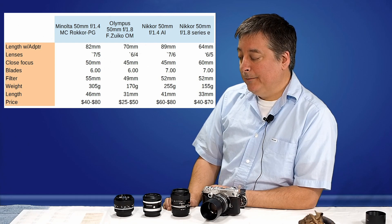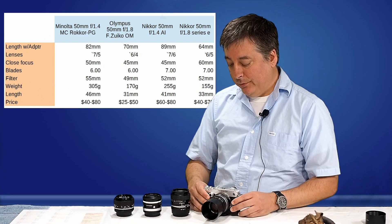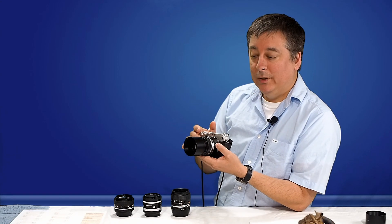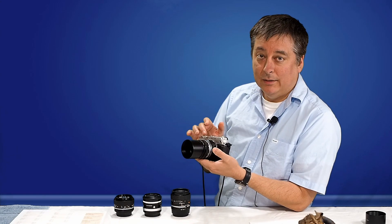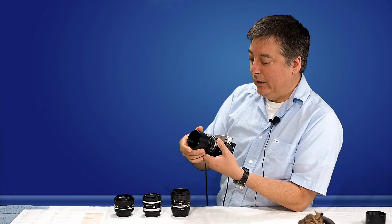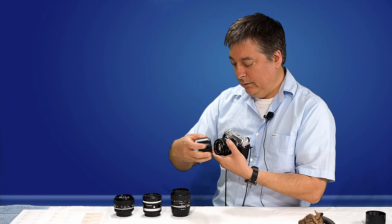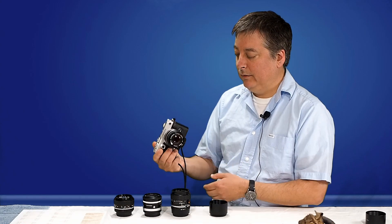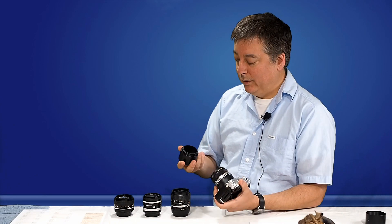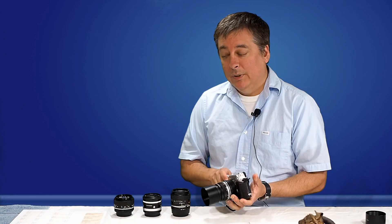Let's take a look at how these look on the camera. Right now I have the Olympus 50mm with the adapter — I paid like $18 for this adapter together with a lens hood. Without the lens hood you can see it doesn't add much to the camera. It's a very compact lens to begin with. But always get a lens hood for these.